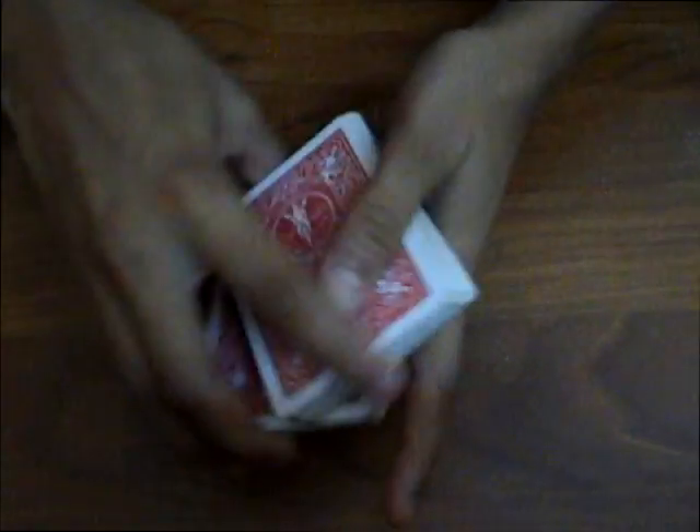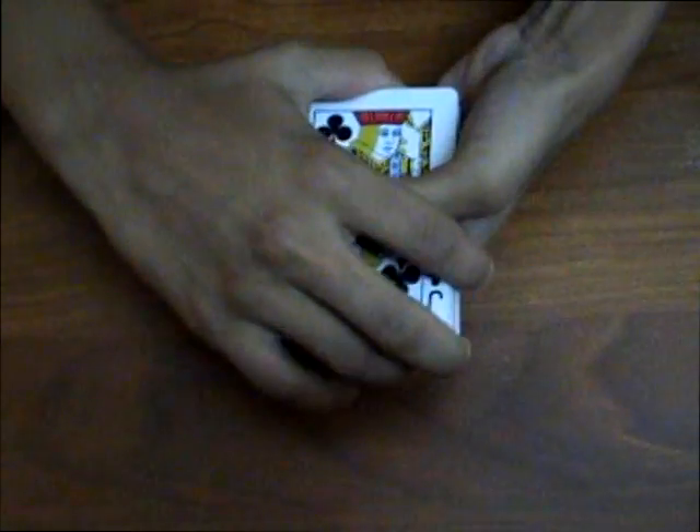So the deck can be shuffled, and I ask the spectator to just say stop — stop right here at the ace of diamond. Alright, so I just put the ace back, or wait, let me just take out the ace of diamond. Alright, so now that I have seen your card, I want to make a prediction.